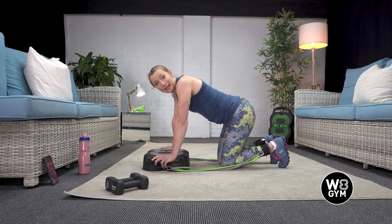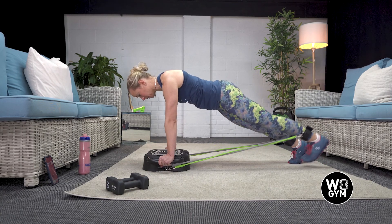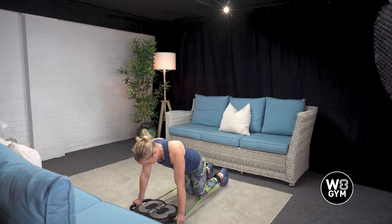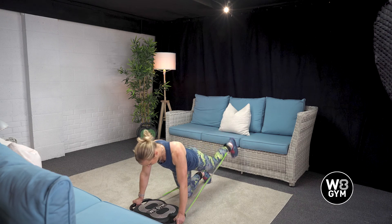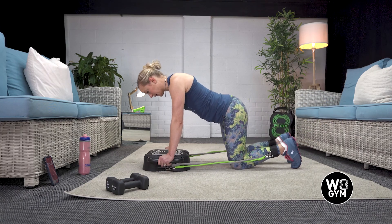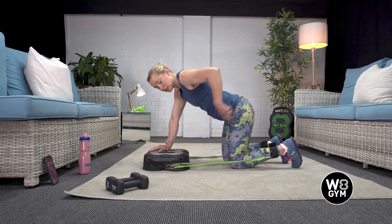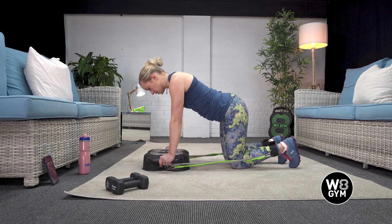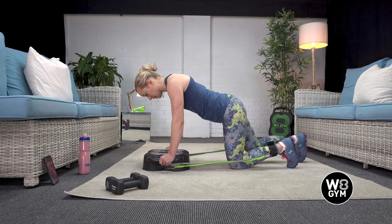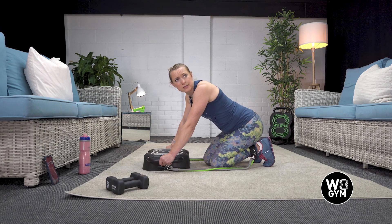Then we have your plank glute kickbacks. The full version is the most advanced — you're in a plank, exhale lift, breathe in, exhale lift. There is a slightly easier modification too. Remember to keep your back nice and still; don't let your hips twist from side to side or sag in the middle. If you need to, you can break it down even further by extending, tapping on the floor, then lifting. Take it at your pace, or do the full plank.